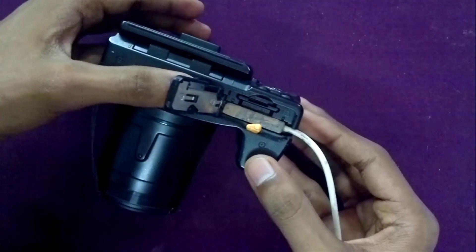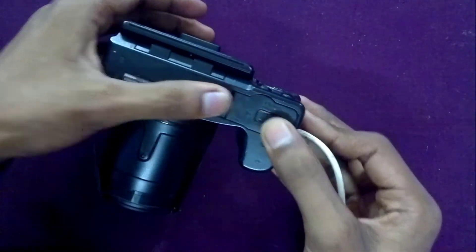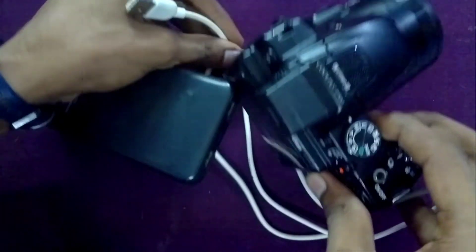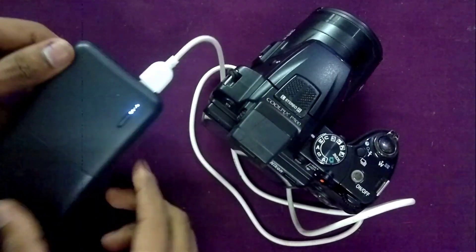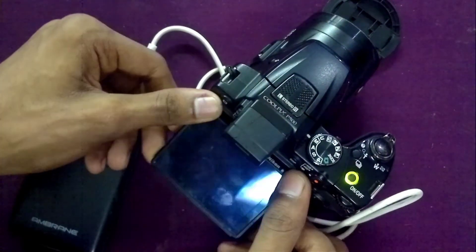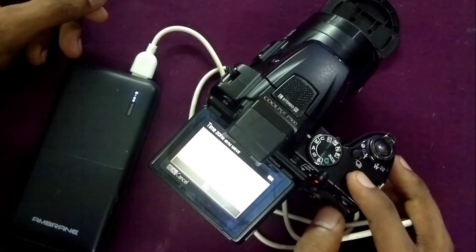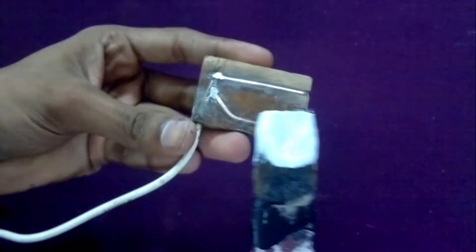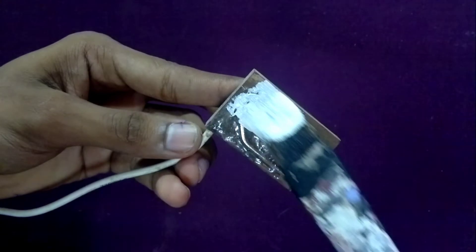The dummy battery is very much functional now. I will put it into the camera and connect the power bank. This dummy battery allows me to use a power bank with much higher capacity, so that I can use the camera continuously for a longer period of time.